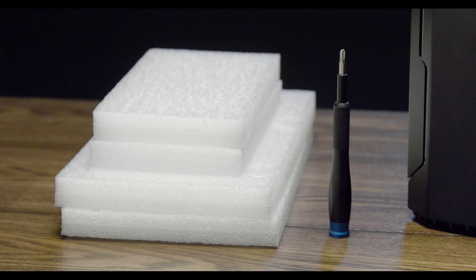All you'll need is a standard Phillips head screwdriver. We also recommend some soft materials to prevent scratching. Be sure to back up all your data before updating your system.